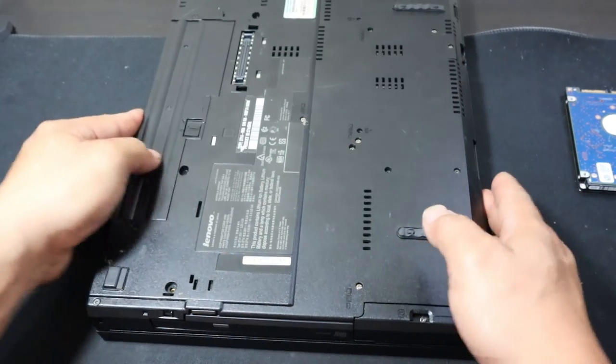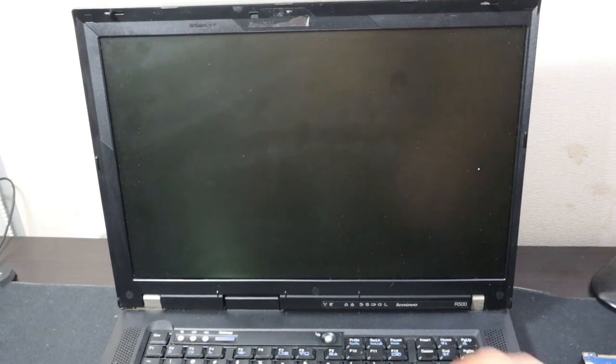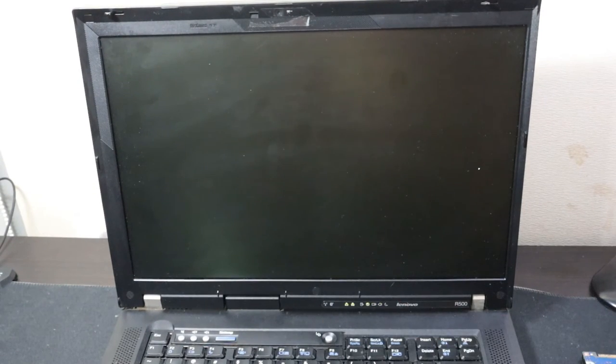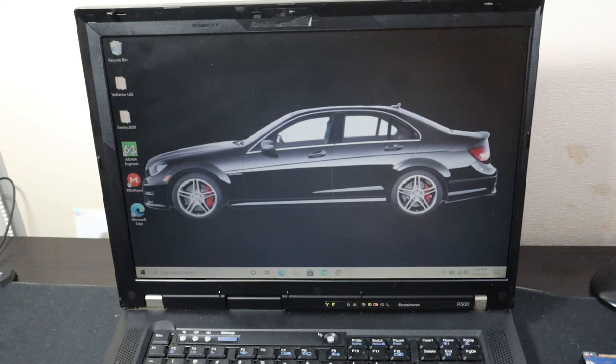Let's slap the battery back in, lock it, and give it a quick test run. Now obviously if you haven't pre-loaded your SSD or you haven't cloned your hard drive, then you're going to have to reinstall a new version of Windows using a USB boot drive. If you want to see videos on how to create a boot disk and clone your hard drive, let me know in the comment section below and I'll be sure to do those videos. Turn it on, just make sure it all works. It is a lot faster.